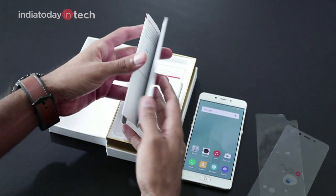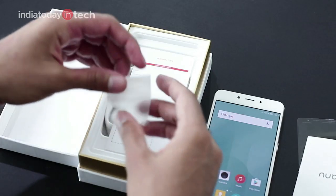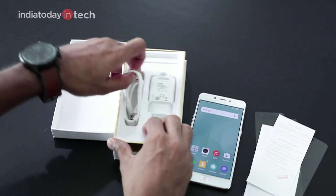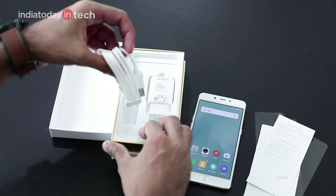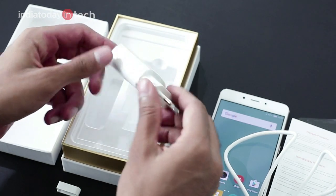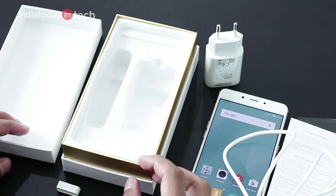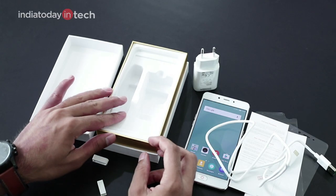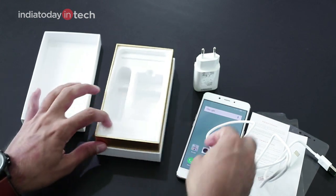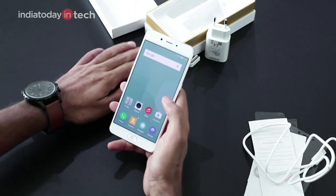Let's check the other contents of the box. There's a quick start guide, a SIM ejector tool, a warranty card, a USB Type-C cable, and a travel adapter rated at two amperes — it's a fast charger from Nubia. There are no earphones in the box. That's all that was available in the box.